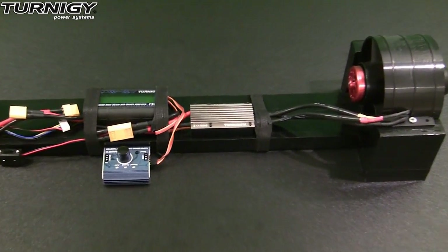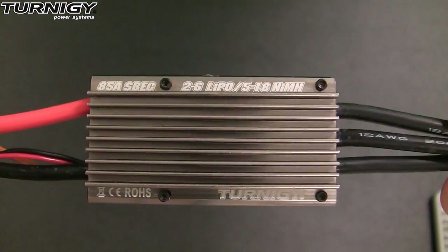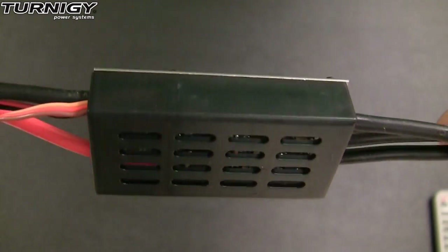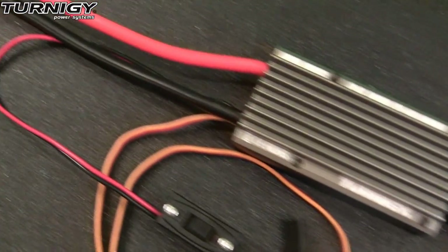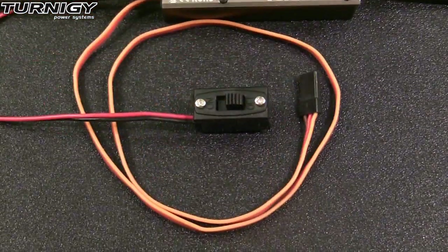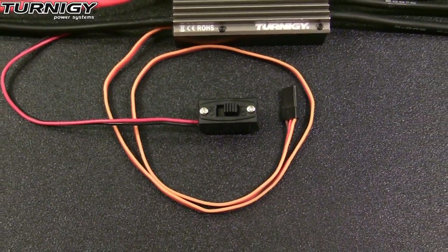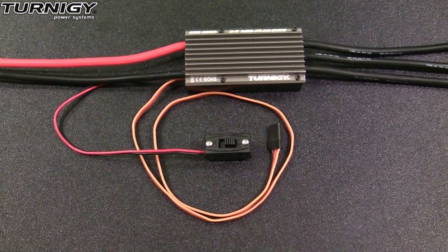Now that I've had a chance to test this ESC out, it's time for me to share some final review thoughts. Some of the things that I liked about this ESC is the fact that it feels to be built pretty robust. With its 12 gauge wire leads and its oversized aluminum heat sink, this ESC can really dish out the power and take the punishment. I also like the fact that this ESC came with an on-off switch — great for powering on and off your receiver, especially in planes and helicopters where it's a little bit more difficult to get to the batteries.